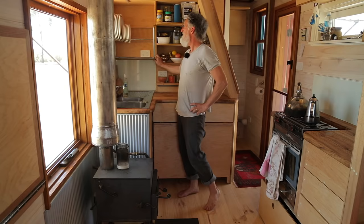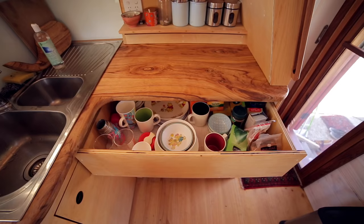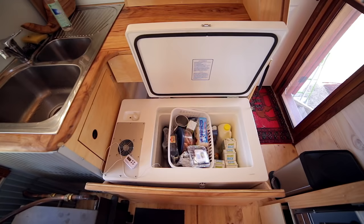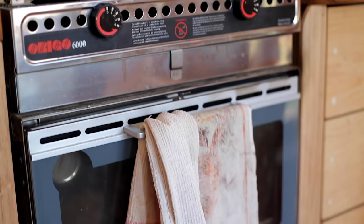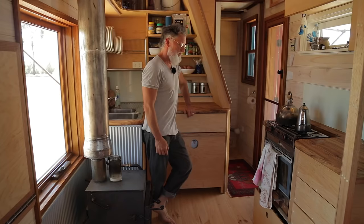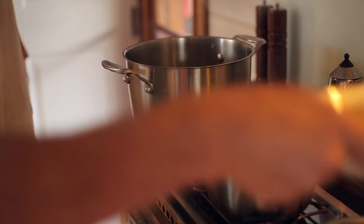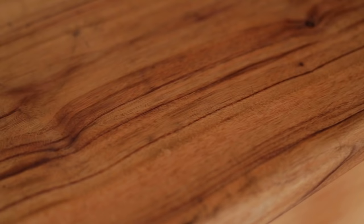I liked the idea of not having to move the plates twice — they live in the drying rack, they don't need another place. There are drawers here, and the fridge pulls out — a 72-litre Esky-style fridge. This is an alcohol stove and oven. I don't know why we think we have to cook with electricity or gas, because cooking with alcohol is really pretty easy. We've only stuffed up a few dishes, and that was our own doing — it cooks really well.